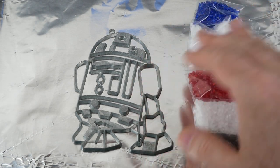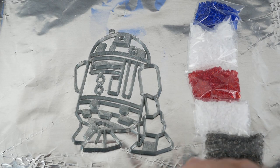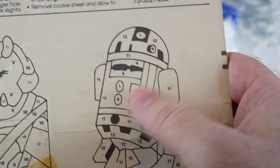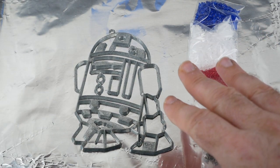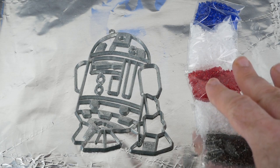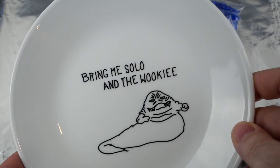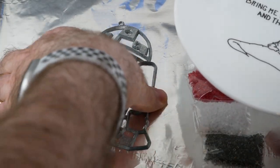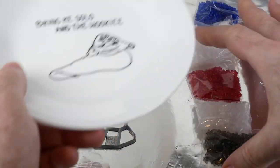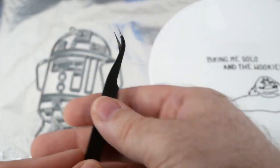I've got a baking sheet covered in aluminum foil, the plastic pellets, and here's the frame for R2-D2. I need to open these up and put the pellets in the appropriate places according to the key on the packaging. I'm going to put the pellets first on this lovely Jabba plate from Corelle — it says 'Bring me Solo and the Wookiee' — that way I can easily move them out of the way once finished. I also have my trusty needle-nose tweezers to help out.